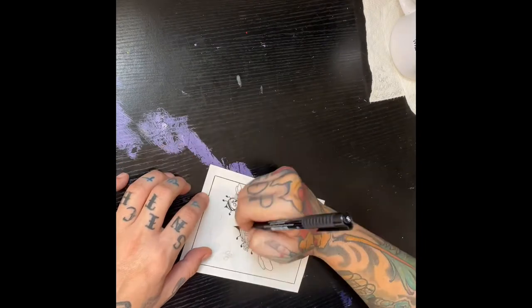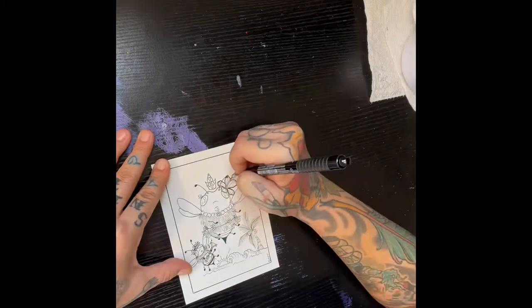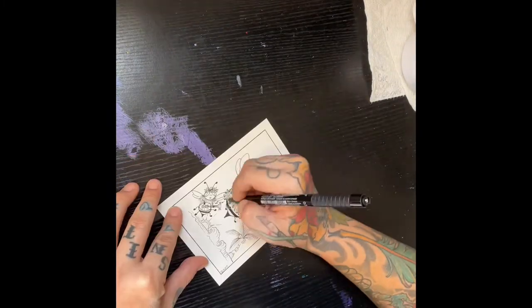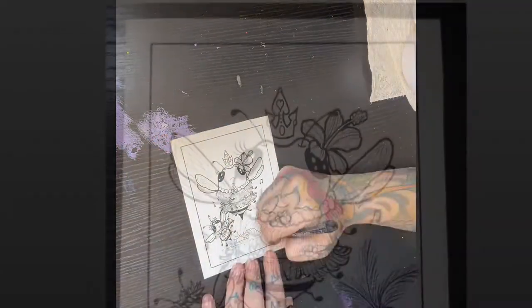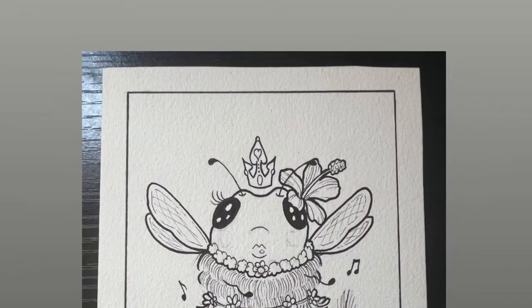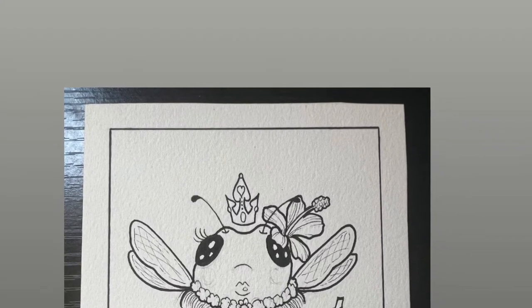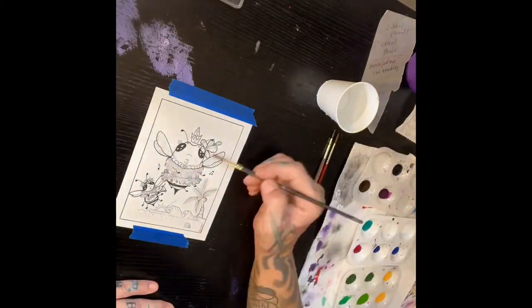Faber-Castell markers I will only use to do my outlines for watercolor projects. That is because they're the only markers that I've found that do not smear or run when you get them wet and put water over them. There you can see some of the marker lines, some of the detail. They're super smooth and it's so satisfying to do the outlines with those.